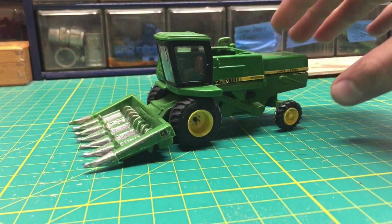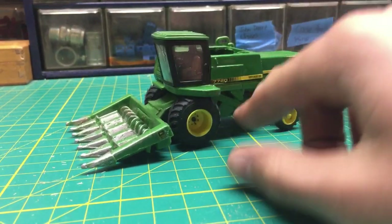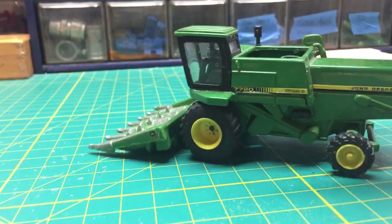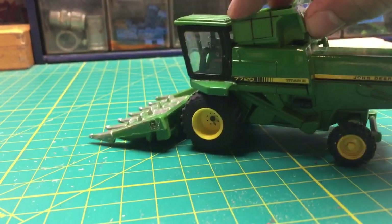Welcome back to Sambo's Stop Lose. You can see here we have the Titan 2 Combine out again. I got new tires for it — they are pretty tight, but I think they look pretty nice. It has the corn head on it right now, and the main thing that's missing is the grain hopper, which goes right here like this.